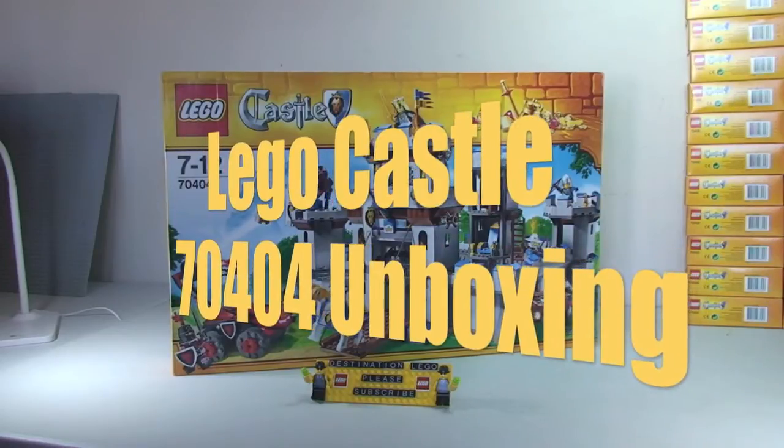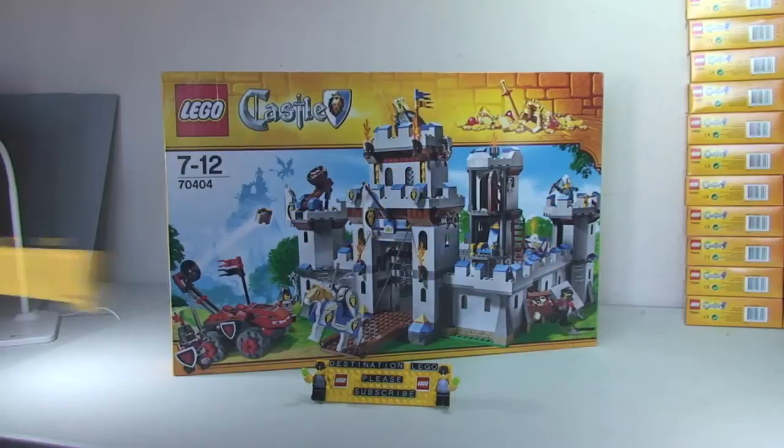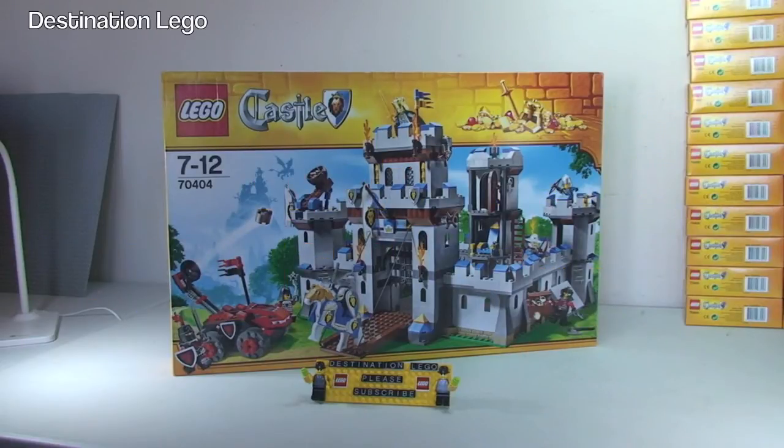Hello YouTube and welcome to Destination LEGO. Today I'm going to bring you an unboxing video, but this is actually for a set which is discontinued. Some apologies for that, but I thought I'd share it with you anyway. As you can see, it is the LEGO Castle set 70404 and this is King's Castle. This set was released in 2013.